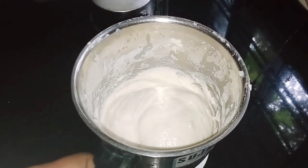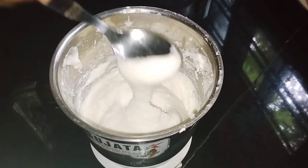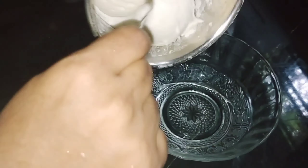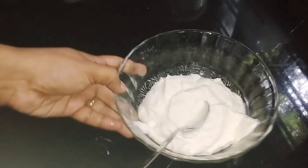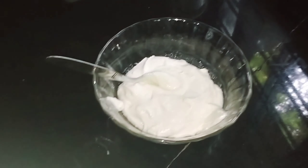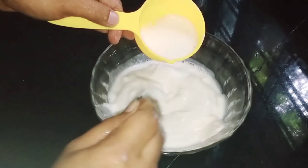Now we are adding and mixing to get a smooth, thick blend. I am going to mix it in a bowl and jar.